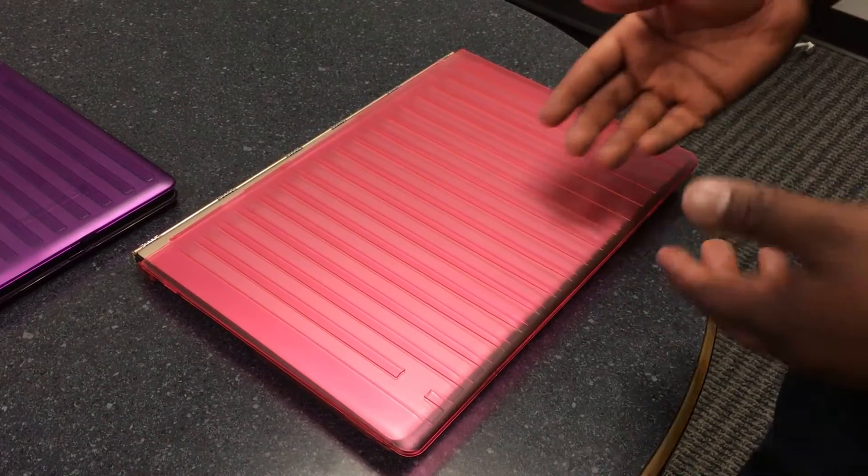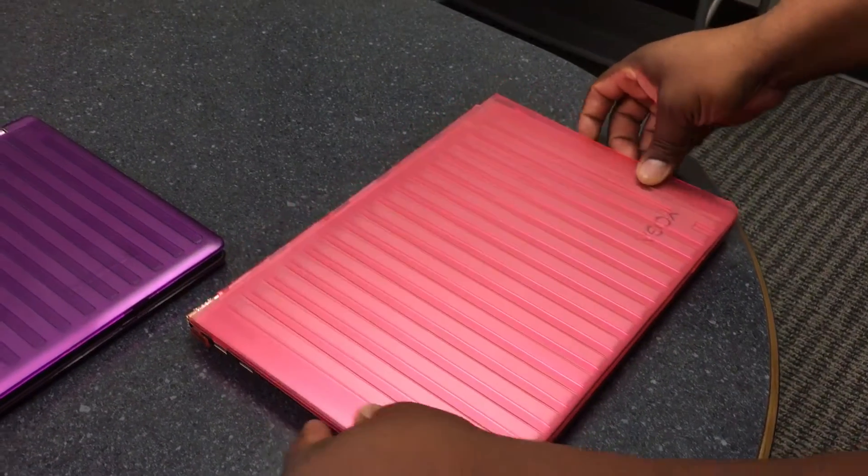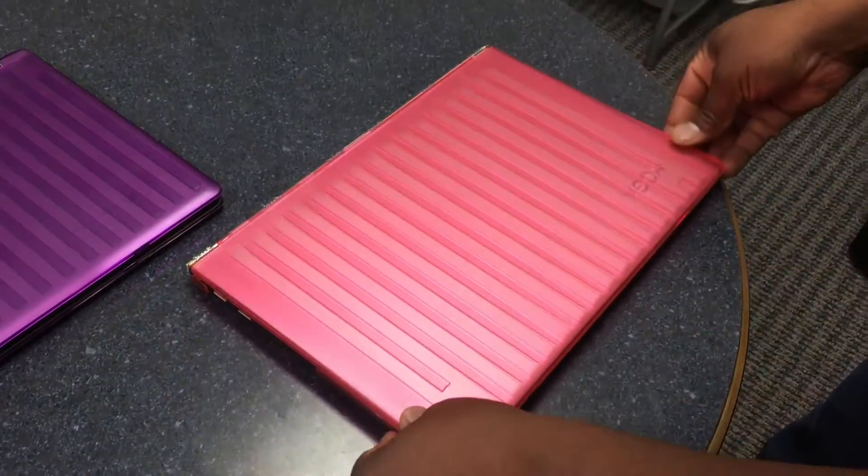If your installation doesn't go quite as smoothly, just remember: align the case against the outside of the laptop, then gently press the tabs to engage them.